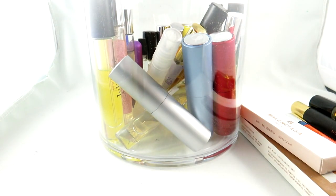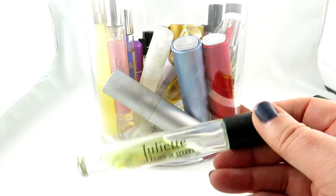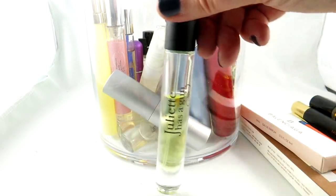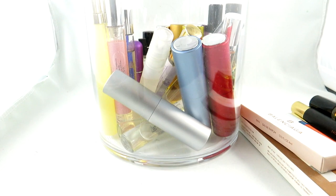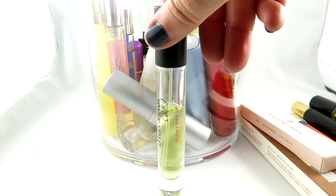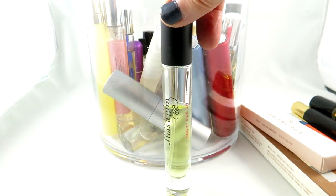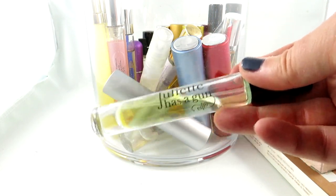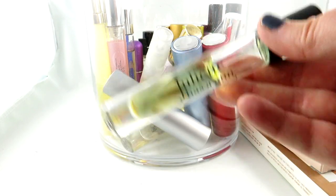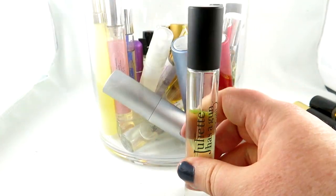Now we have some Juliette Has a Gun. I have here Sunny Side Up — this is a beautiful sandalwood fragrance, I absolutely love it. I should wear this one more often. I think it's great for summer but actually great all year round. It really just smells like a luxurious sandalwood scent — really high quality fragrance, and these are all sprays.